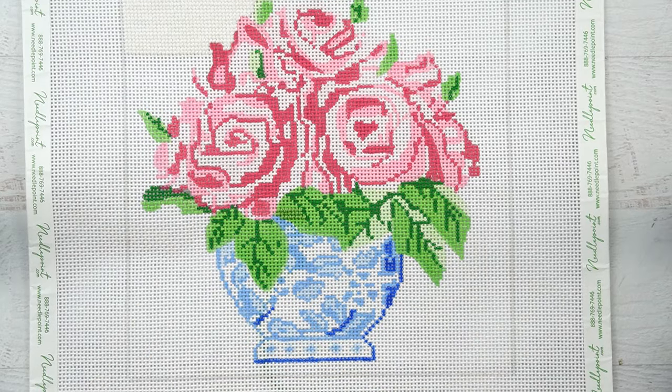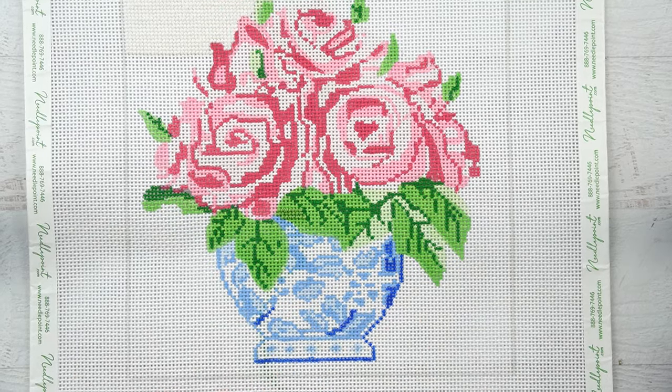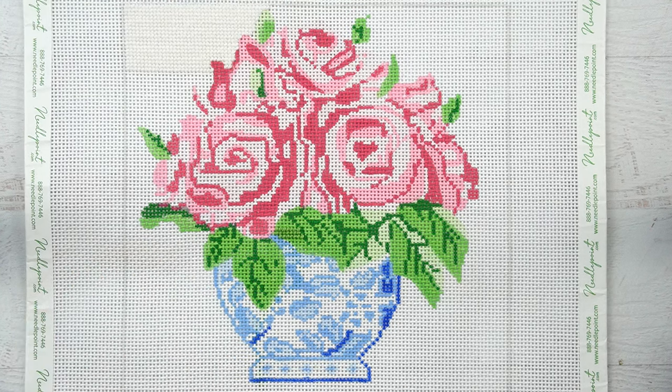Just continue filling in the area using the continental stitch until you've completed the entire section with that color. That is your basic needlepoint technique. There are other stitches you can learn — I'm not covering them today, but if you're interested I may do more tutorials in the future. Thank you to needlepoint.com for sending me this fun needlepoint kit; I can't wait to finish this project.